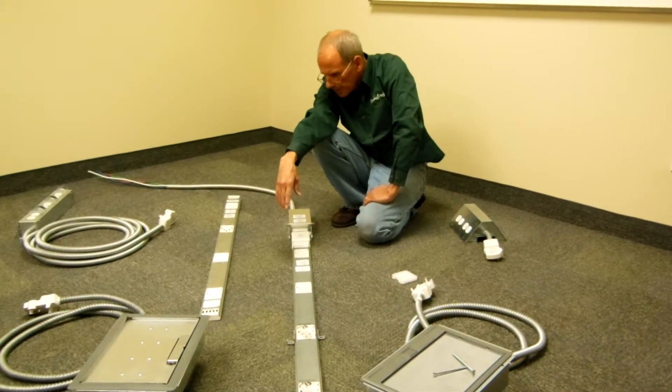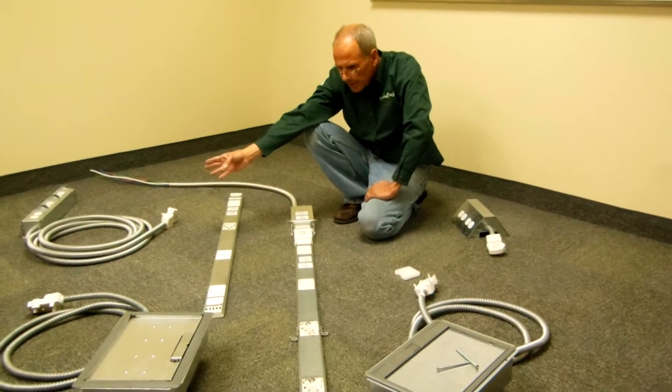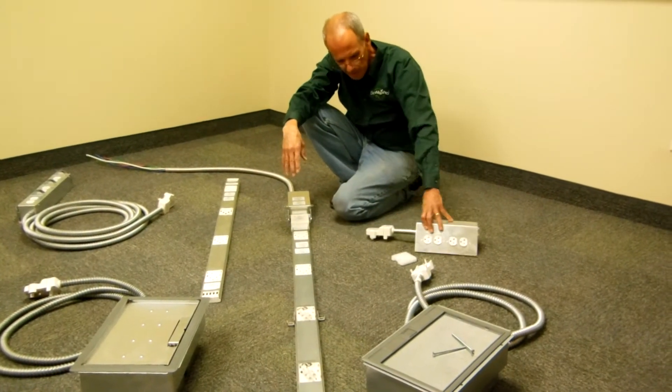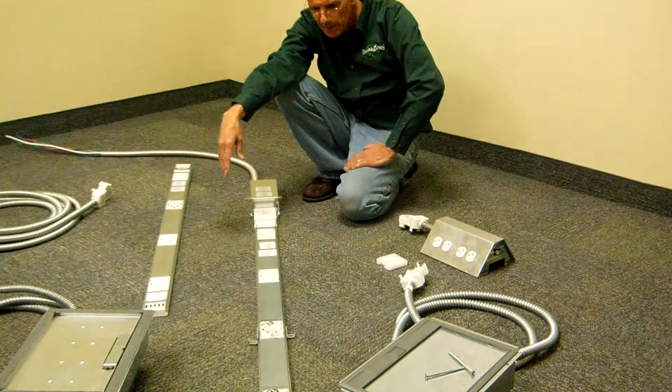An array of different components can be attached. You can have an under-desk mount, a floor mount, and even this model which brings the reception points into an Article 645 environment.